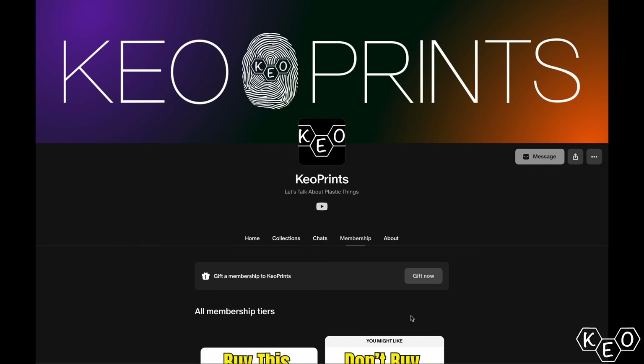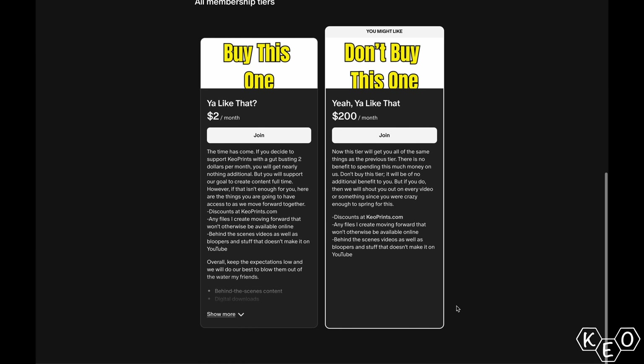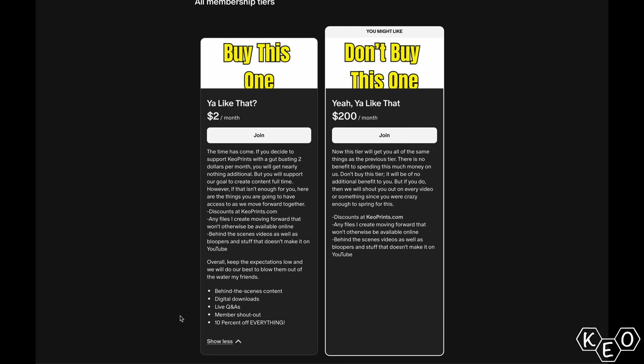And you know what's not better than you're expecting? Subscribing to our Patreon. It offers almost no extra perks, but it only costs $2. There are some perks — you get a discount at keoprints.com and exclusive access to content that'll never be posted anywhere else. It's not a crazy amount extra, but it's only $2 a month and you're supporting us doing this full-time. Click the link and have a look.